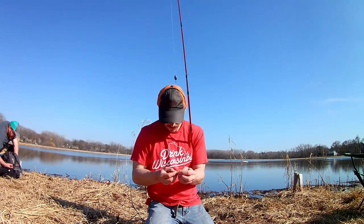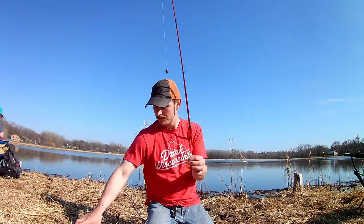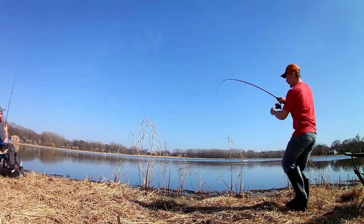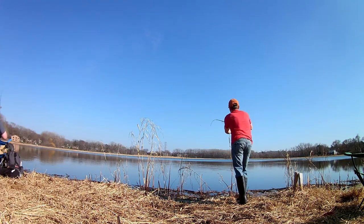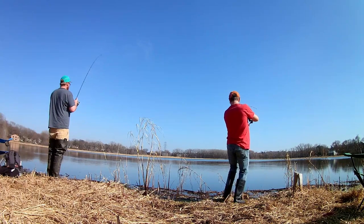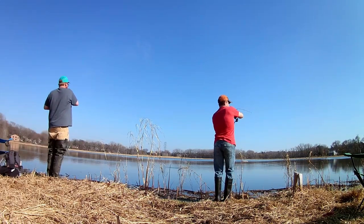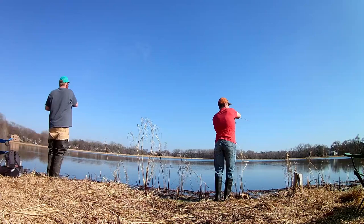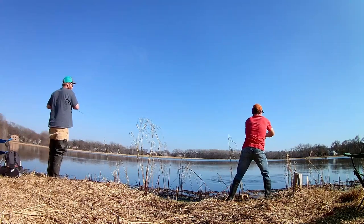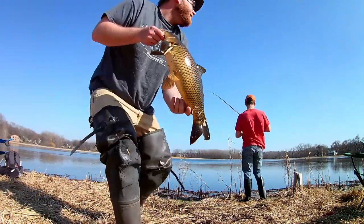Pretty cool start — quarantine carp! That's a good one. Double — oh, there we go! Look at those guys chasing them. First one of the day, not a bad one. Little double header.